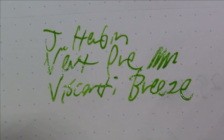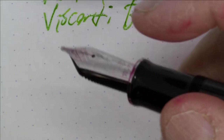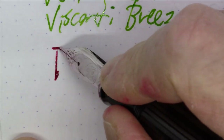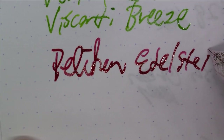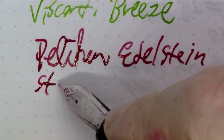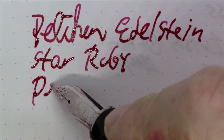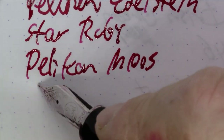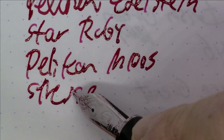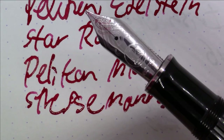Next up is one of my absolute favorite pens with a great ink in it. This is Pelikan Edelstein Star Ruby. The pen is a Pelikan M1005 Stresemann — a great pen with a huge nib. Look at the size of that nib! Flagship-size pen from Pelikan.